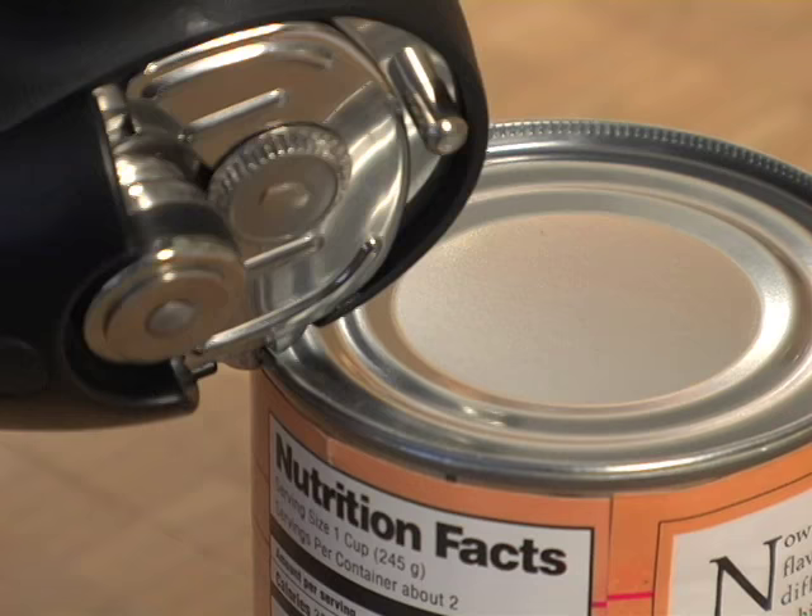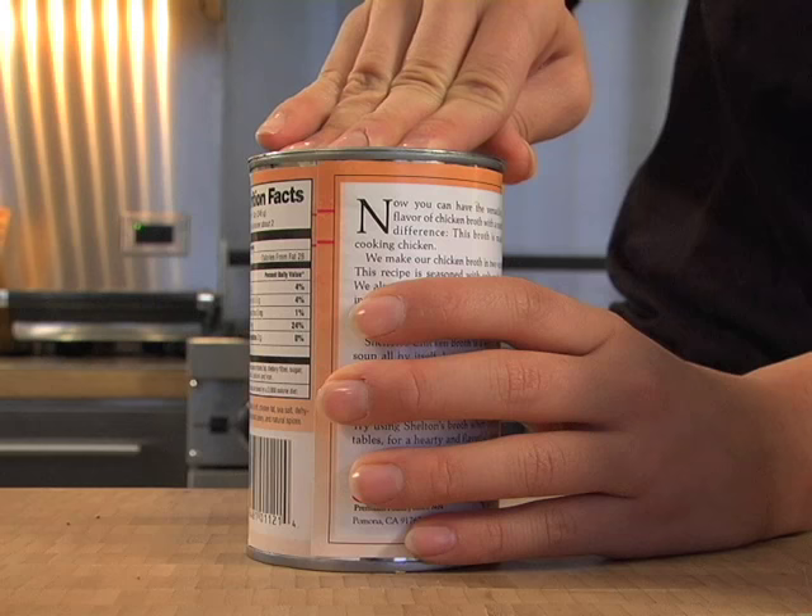Then I use the attached lid pliers to remove the lid. I can even place the lid directly back onto the can if I haven't used the entire amount.